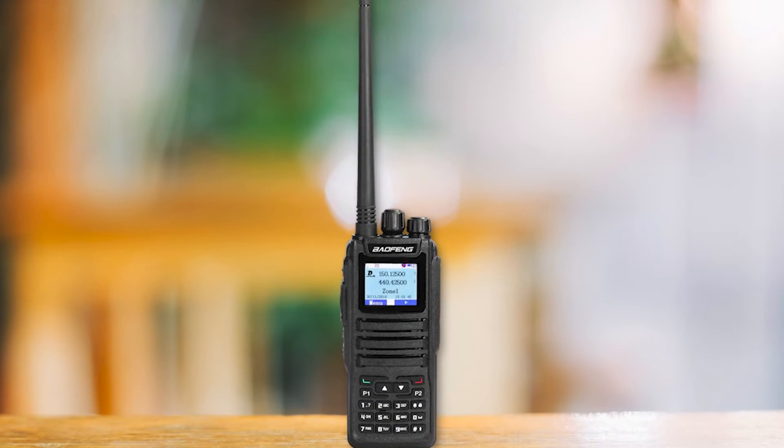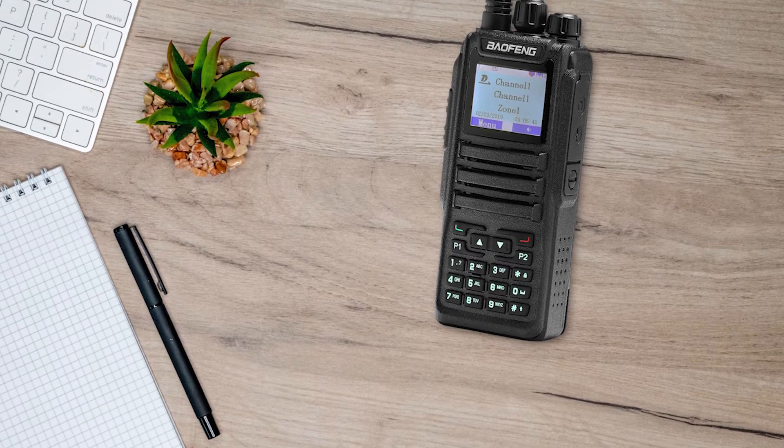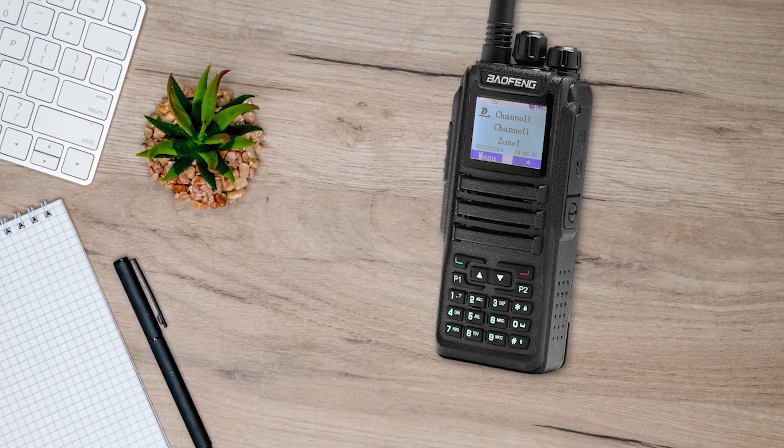Baofeng DM-1701 is our choice for the brand's best DMR. It has the most consistent performance and availability amongst Baofeng's DMR offerings.